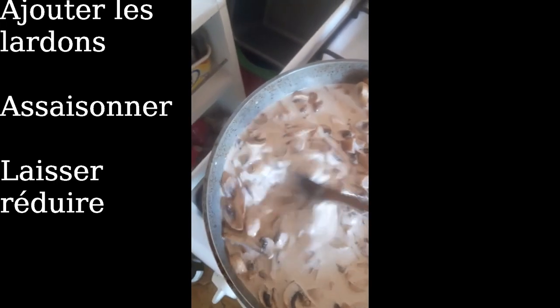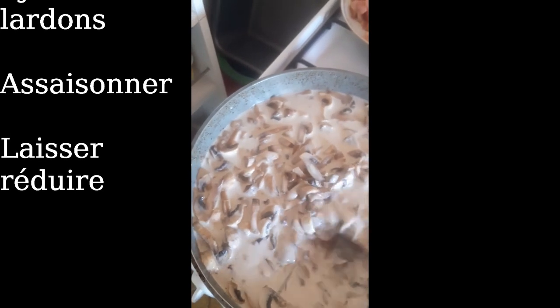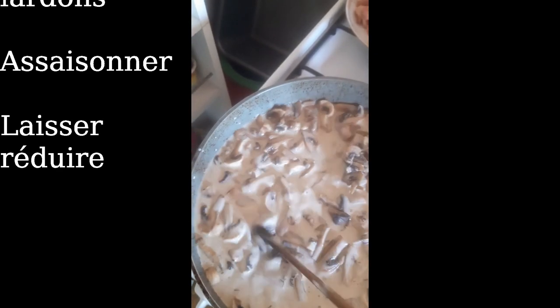J'ai déjà assaisonné sel et poivre. Méfiez-vous du bouillon de volaille, c'est très salé. Donc éventuellement, vous rajoutez d'abord le bouillon et vous rectifiez l'assaisonnement après.